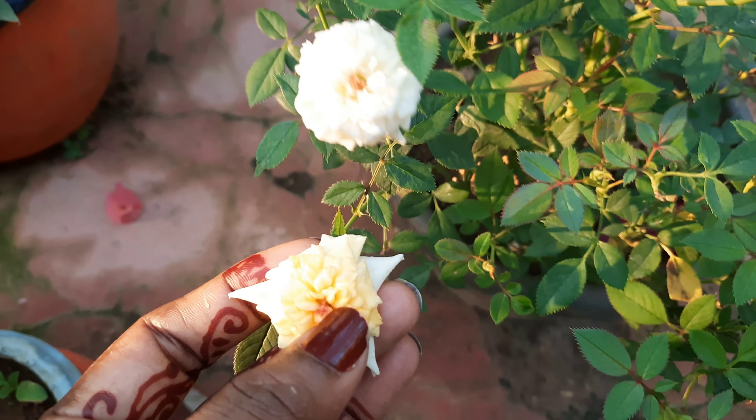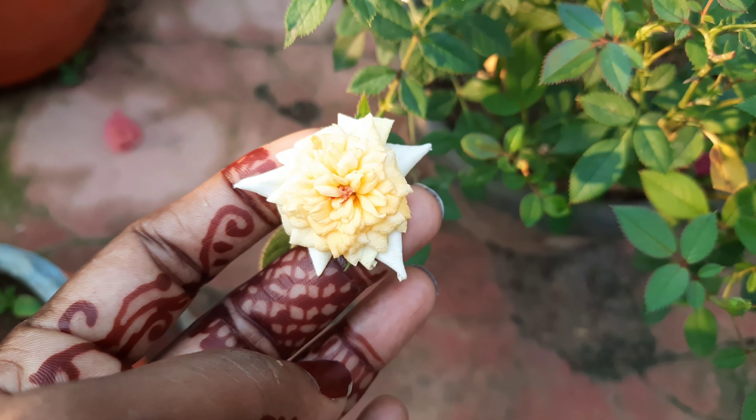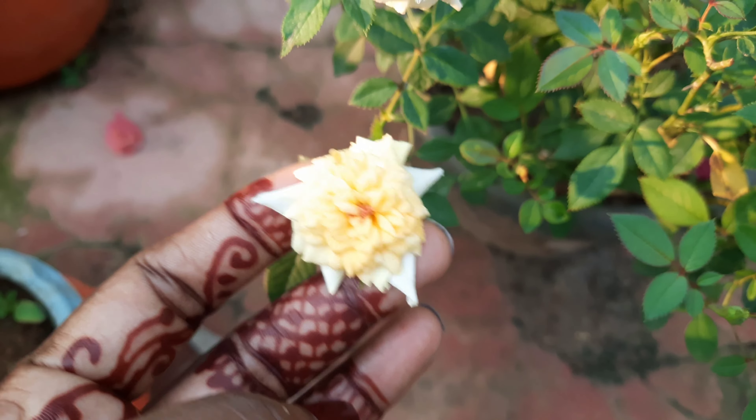This is the Rose Rose. It is dark in the center.